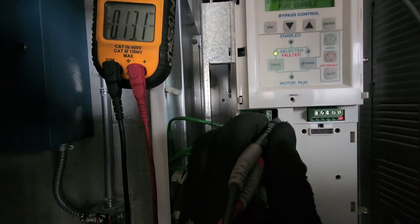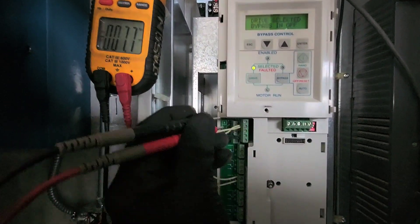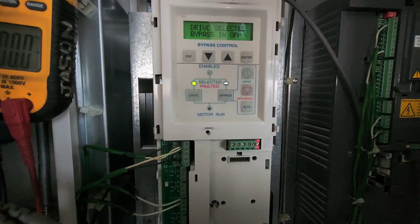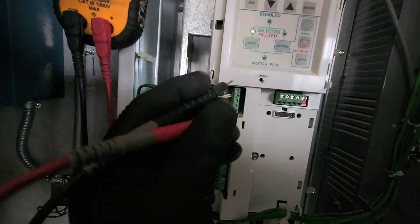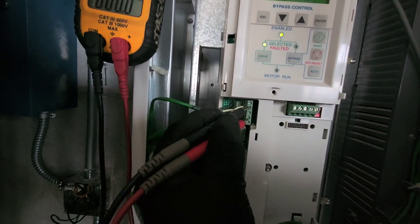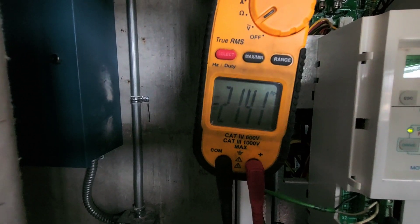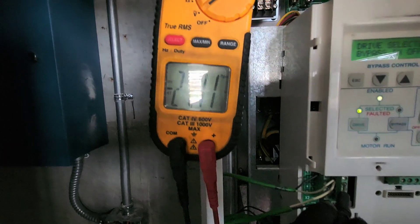Let me get a better connection here — this really is hard to do one-handed. Okay, obviously it's backwards because I have my leads switched, but whatever, it's still the same thing: 21.4 volts.